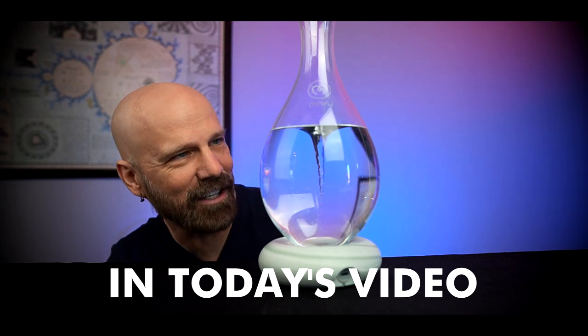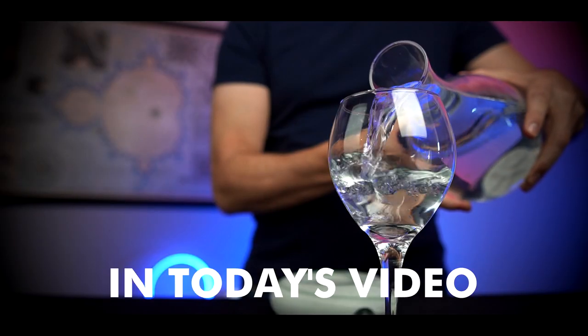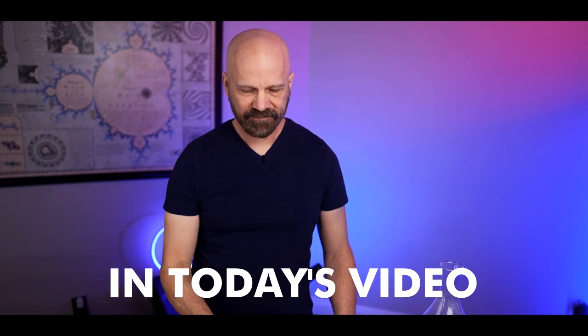We have a vortex forming. Today I'm testing out this water pitcher, which is no ordinary water pitcher. I paid $180 for this, but does it really work? And is it worth the cost? Let's find out in today's video.